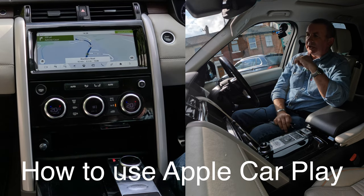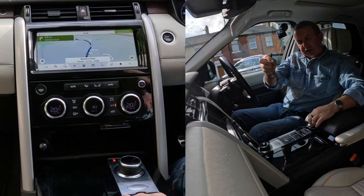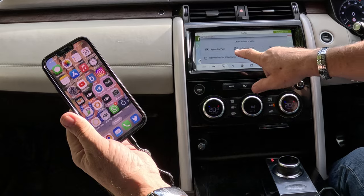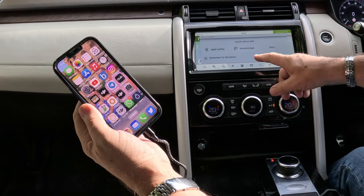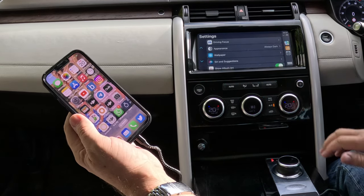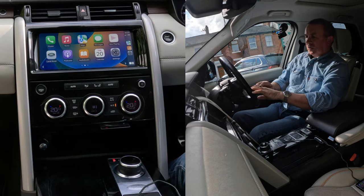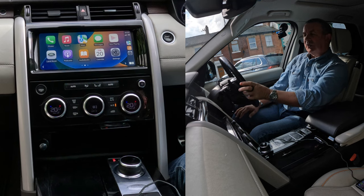I'll just show you how to use Apple CarPlay in this 2018 Land Rover Discovery. With your charging lead, plug it into a USB and plug the other end into your phone. Apple CarPlay — remember for this device, if I click that, it'll just go to launch device with Apple CarPlay. Click. That's Apple CarPlay. If you click on here, that mirrors your screen — I don't need to touch that anymore. If I press the voice activation for one second, it'll use the Land Rover system.